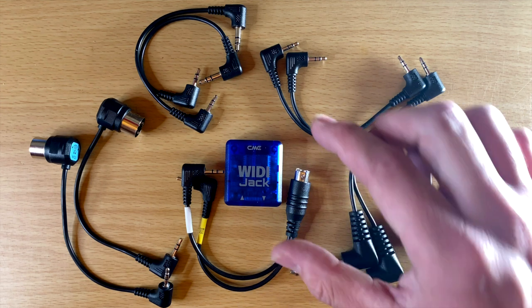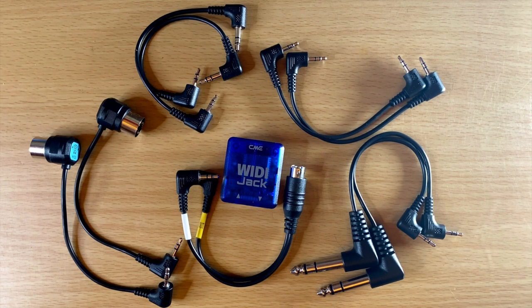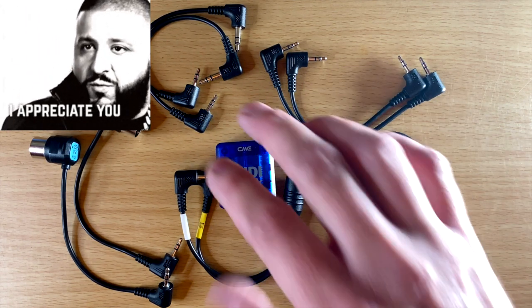First of all, I do want to thank CME for sending me the WIDI Jack to check out. They did not pay me for this — they just sent it to me to check out. I really like this company and I really like what they're doing, so many thanks to them.